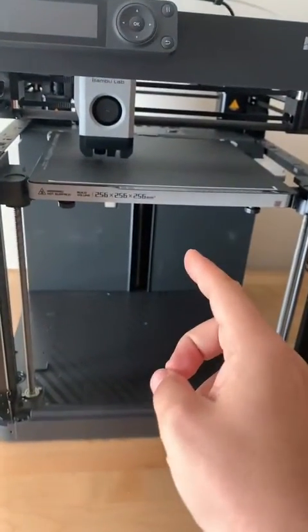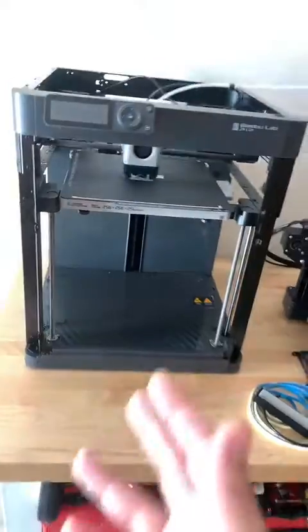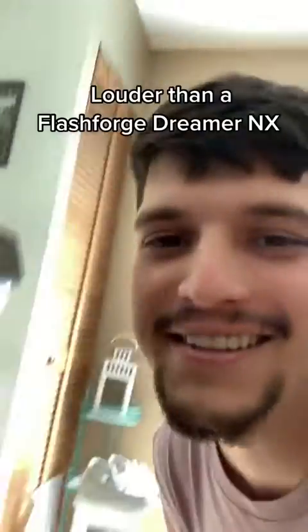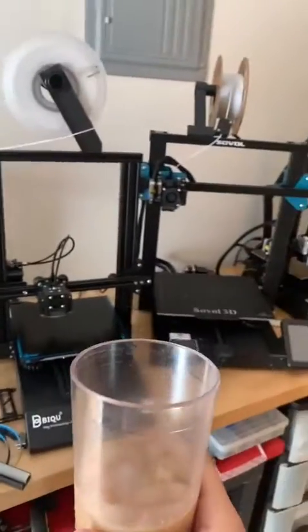But how does the P1P print? Well, besides it having to bed level and calibrate every single print — and this is not a quick process, this takes like 10 minutes — I freaking love this thing! It's not fast, it's scary fast, but I wouldn't let a toddler in the same room as this thing. Look at Dingo! And listen to that great noise! I missed that noise. It was getting a little too quiet in here with all these silent printers.